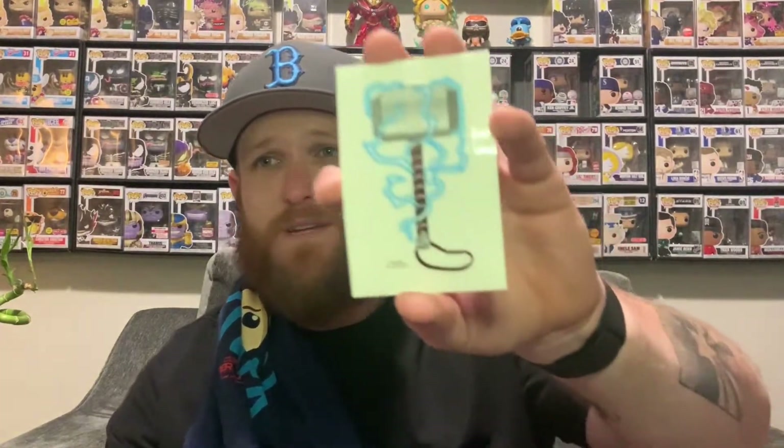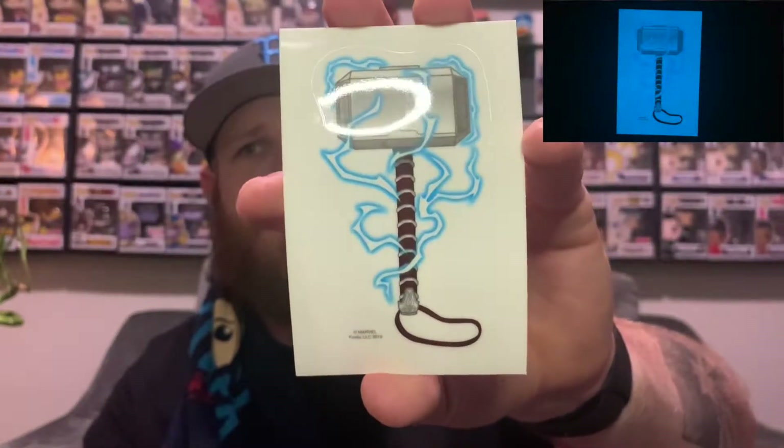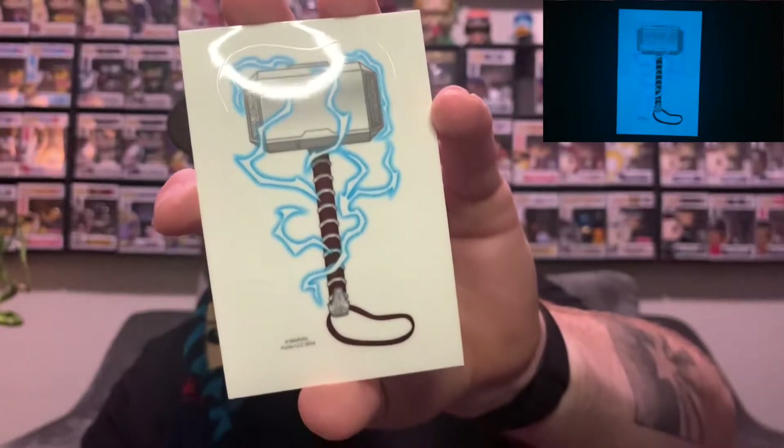I do dig this piece though — Thor is my favorite. The Mjolnir piece also glows in the dark, so we'll light that up and get a picture of it. So we've got pin, shirt, sticker so far.